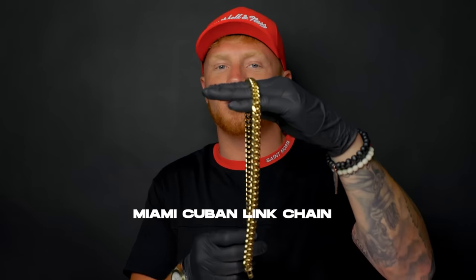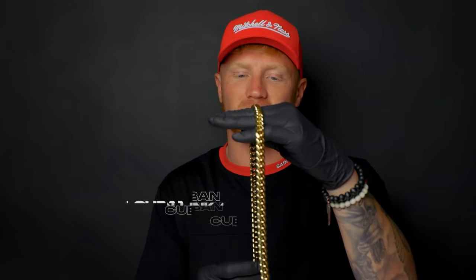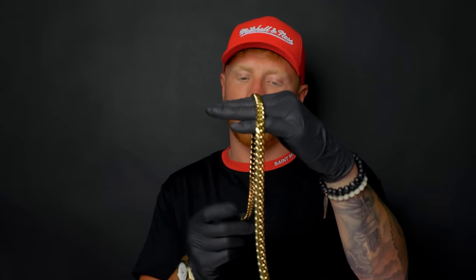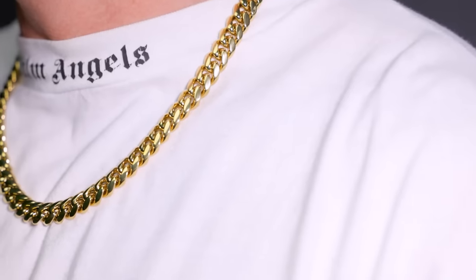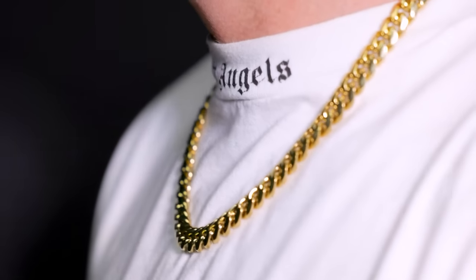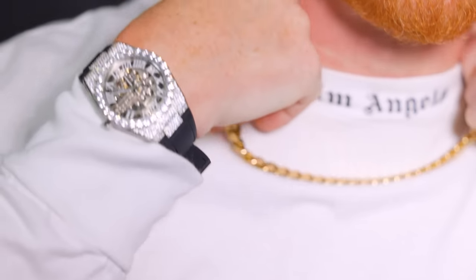Moving on, we're going to our signature chain — this is the GLD Signature Miami Cuban Link Chain. This is 22 inches long, one of our best sellers, one of the most popular looks around. Always clean, you can't go wrong with it. As you can see, obviously much more than any of the other chains, you have more room underneath your neck and the chain. I love this fit, I love this look — that's why it's one of our best sellers. You can't go wrong with this one.